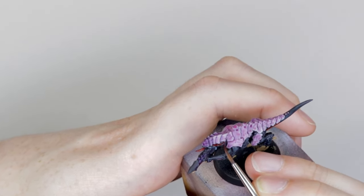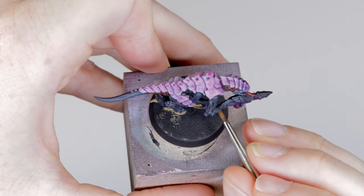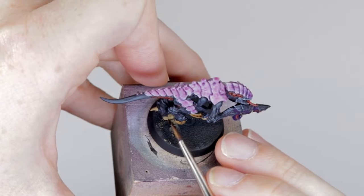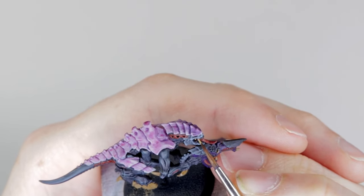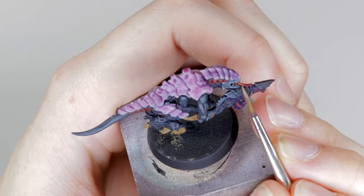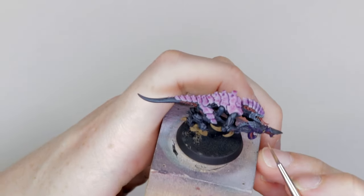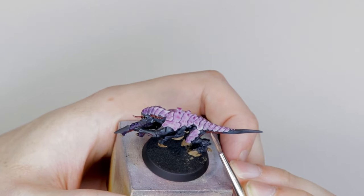Next, grab Agrax Earthshade and paint this onto all of the bone — the talons, the hooves, the little spikes on the gun, the fingernail on the gun, and also the horns on the back of the leg. Then grab Zandri Dust and paint in the teeth. After that, grab some Kislev Flesh, load up your brush but wipe most of it off onto a piece of tissue paper, then stipple this onto the side of the tongue, the vents on the gun and arms, and the underside of the holes on the back of the head and tail where we painted red.